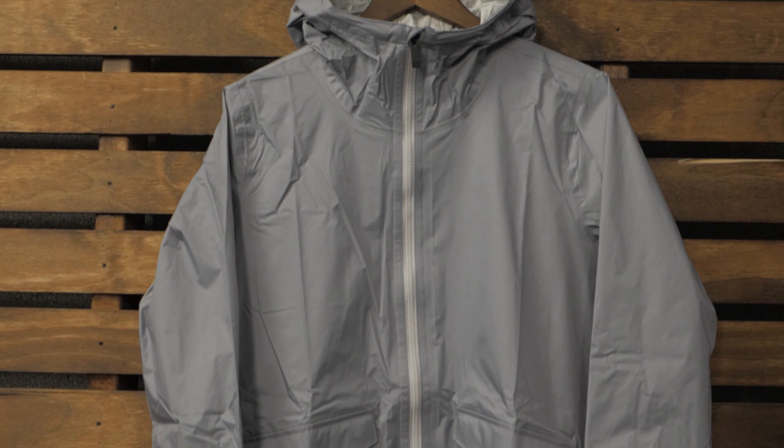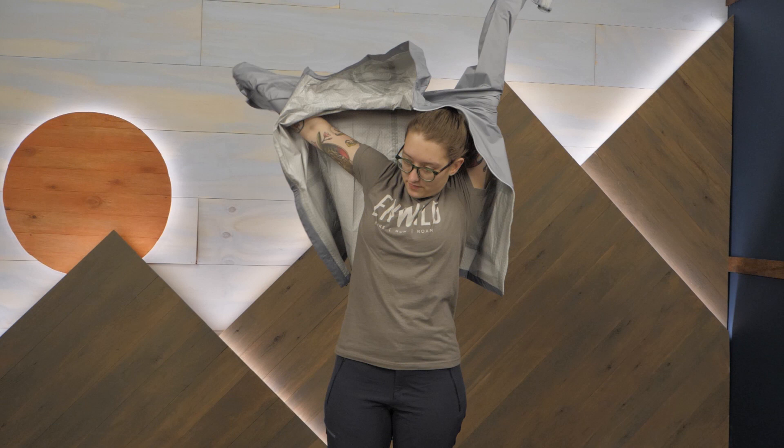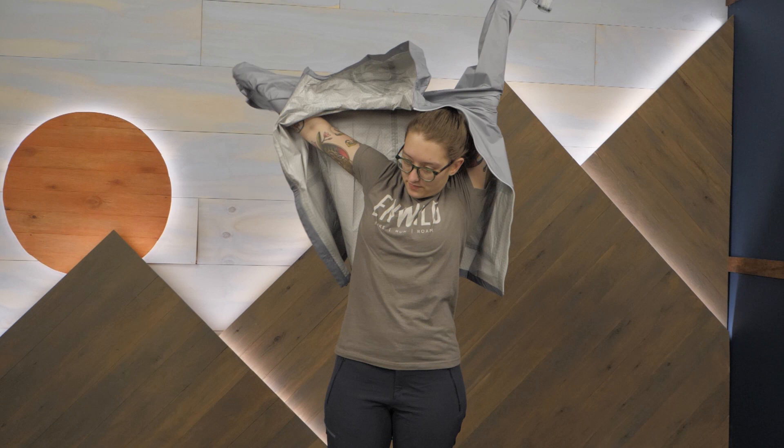The first thing I noticed on this jacket is the elongated cut. I really like this longer style of jacket because it offers better coverage on really rainy days, whether you're walking to work or taking a quick hike.